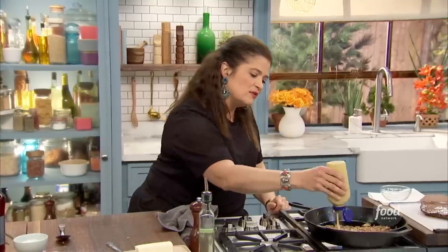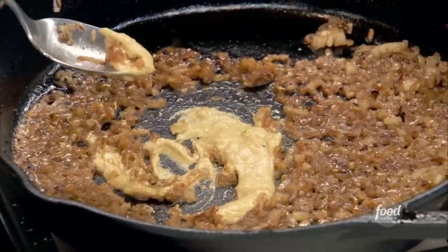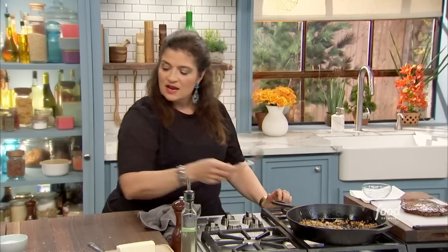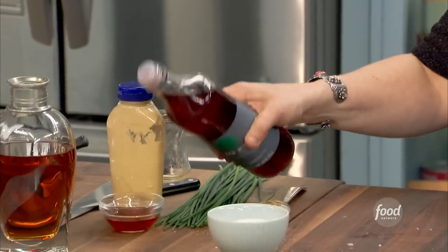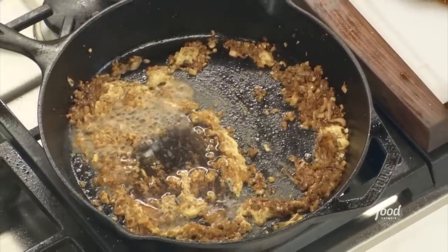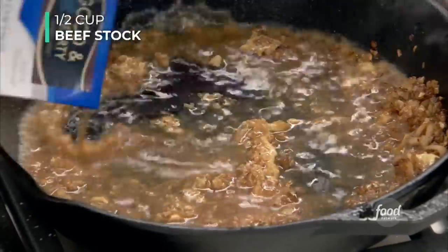My natural thickener of choice is a little bit of mustard — just about a tablespoon. Mustard has a natural thickening property called lecithin, and this is what gives your sauce a lot of body. Now, if you don't want to cook with alcohol — say you're cooking for your kids — you can simply substitute a quarter cup of your favorite vinegar, like apple cider, and cook it down just as I did the cognac. For a little bit of brightness and acidity, I'm also going to add a tablespoon of red wine vinegar and half a cup of beef stock.